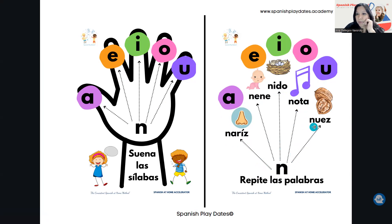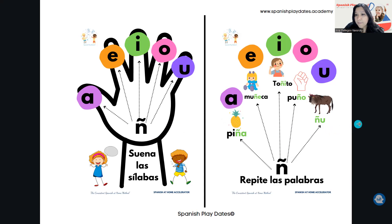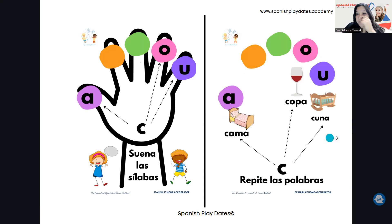This little exercise is going to be good for all the letters — you have Ñ, B, C. Now in C, you will have different sets because this hand is showing only the strong vowels: A, O, U. When you have A, O, U, letter C is going to sound like C: CA, CO, CU. The orange and green are the soft sounds, so we don't work with those at the same time. So you have C-A: Cama, C-O: Copa, C-U: Cuna.